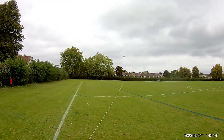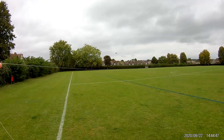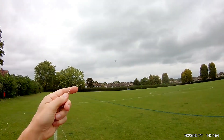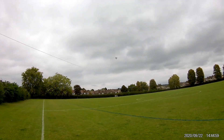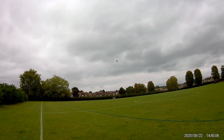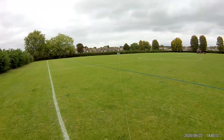It distorts when the breeze is a bit too much for it. That'll do.